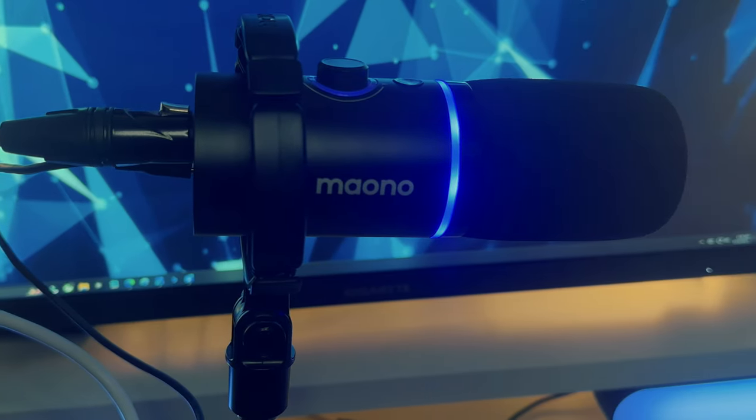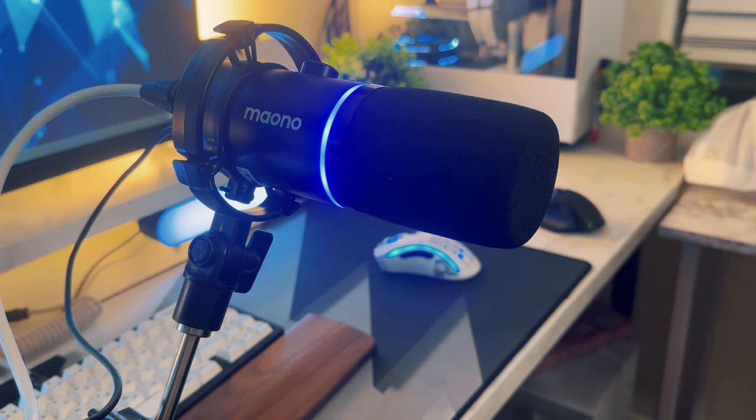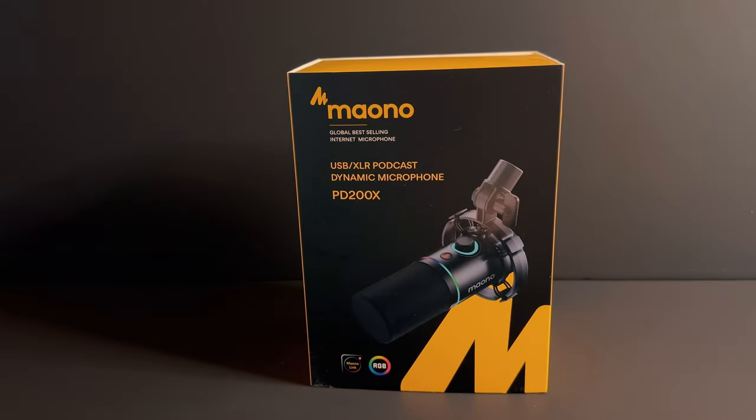If you're tired of wasting your money on mediocre microphones, I have a solution for you. If there's one company that's worth your time and money and competes with some of the best budget microphones, it's Mauno. Mono? Mauno? I can never pronounce any of these things right.